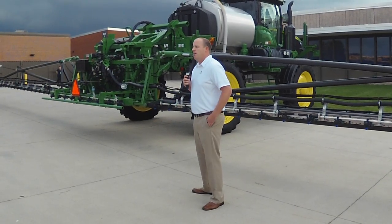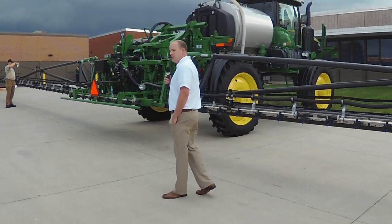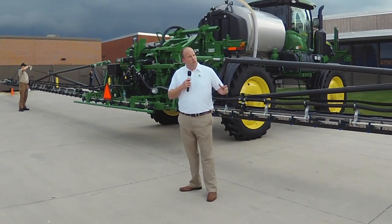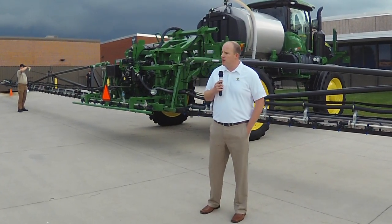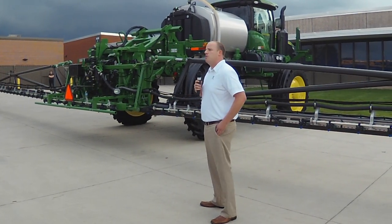About six years ago, they started making carbon fiber sprayer booms that are still in operation to this day in Brazil and Argentina. We here at John Deere recognized the potential with King Agro and partnered with them to design, develop, and manufacture the carbon fiber boom you see here today.